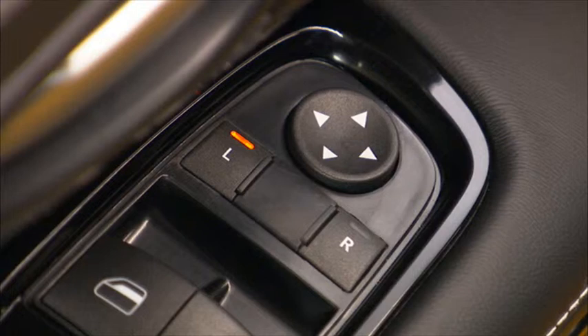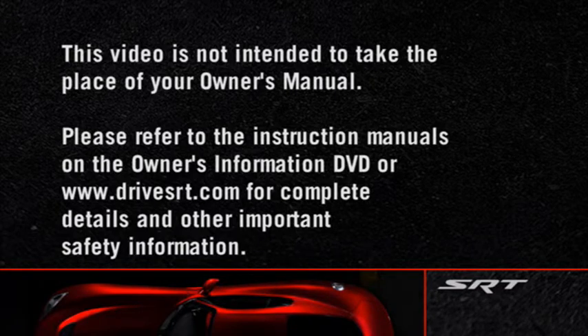Press lightly on the selected push button a second time to return the power mirror switch to the neutral or off position. This guards against accidentally moving the mirror. Please refer to the instruction manuals on the Owner's Information DVD or DriveVSRT.com for complete details and other important safety information.